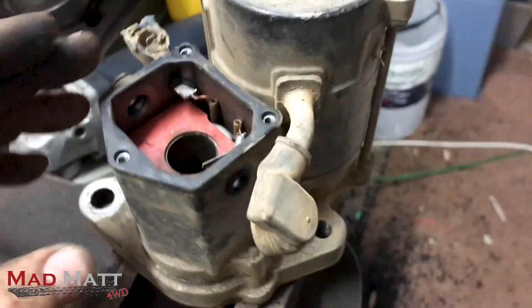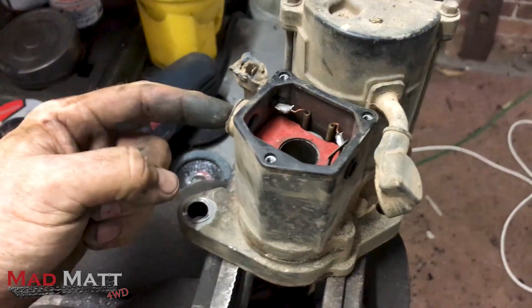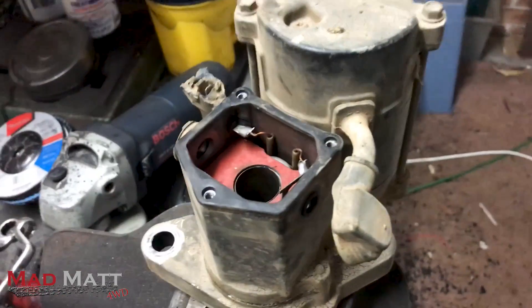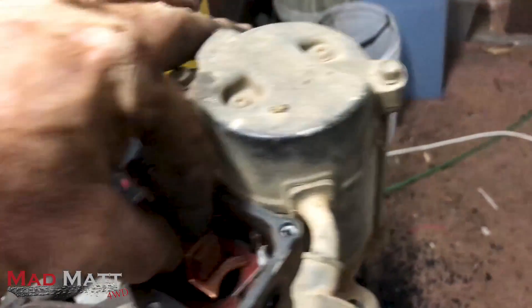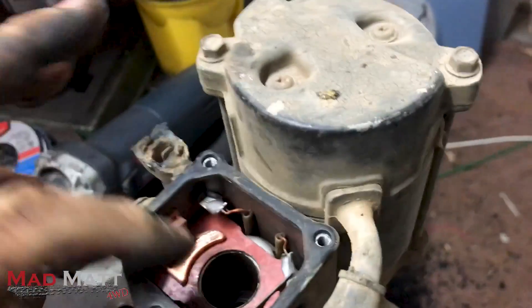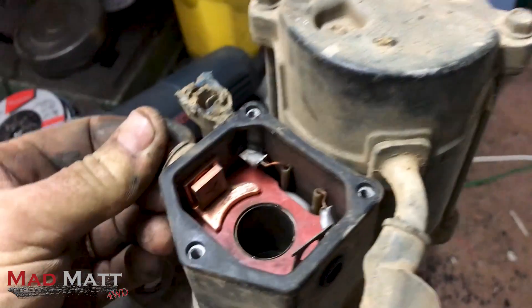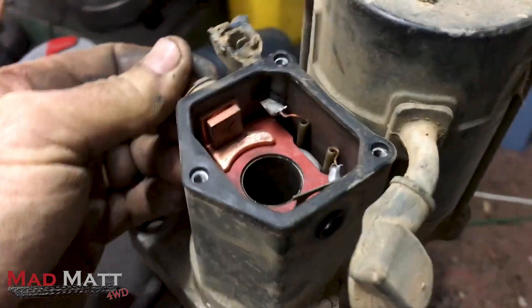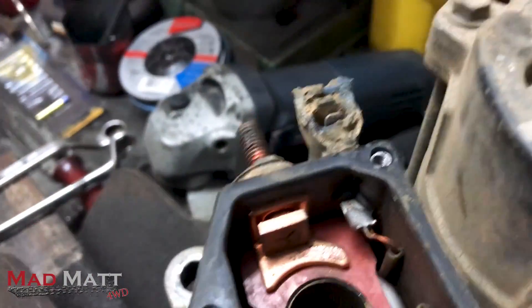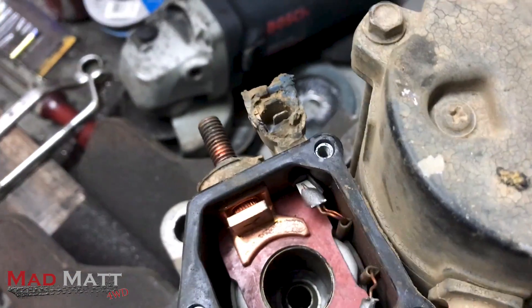Imagine the electricity from our battery is coming in to this point here. This terminal sits in there, and 24/7 that terminal has got 12 volts from your battery sitting on it waiting just to be used. On the other side of this solenoid is another terminal.